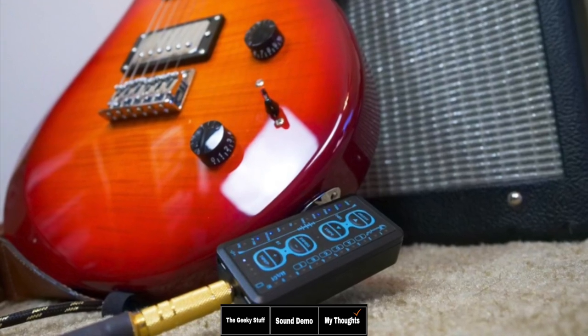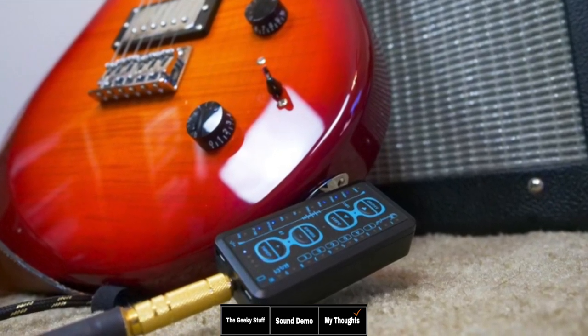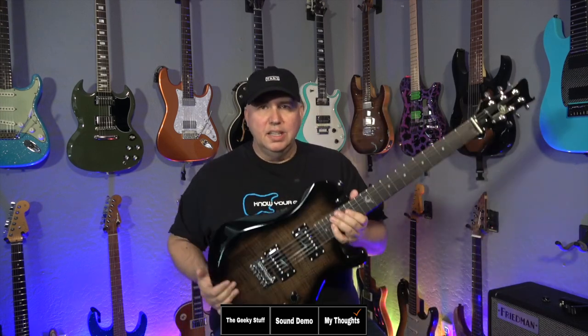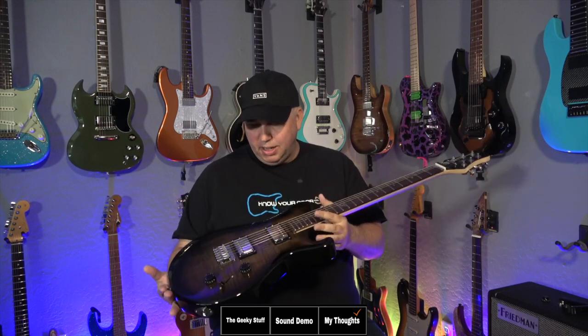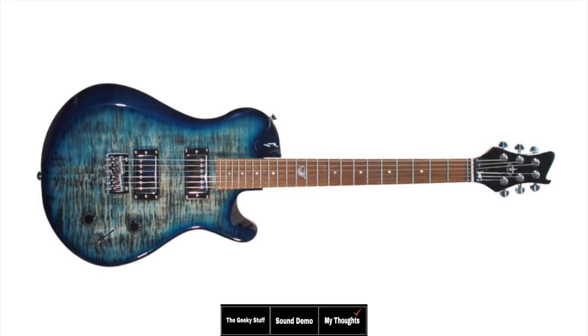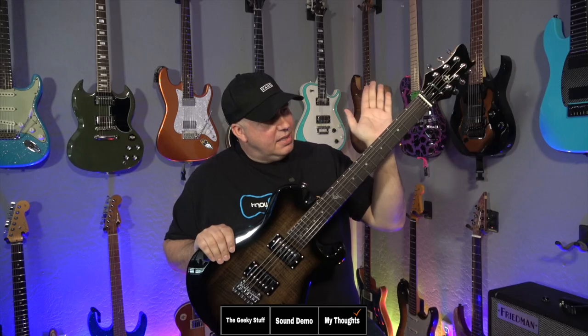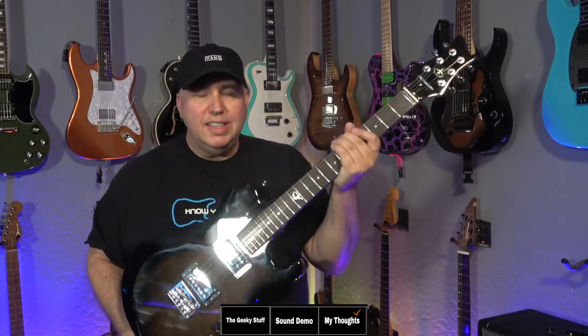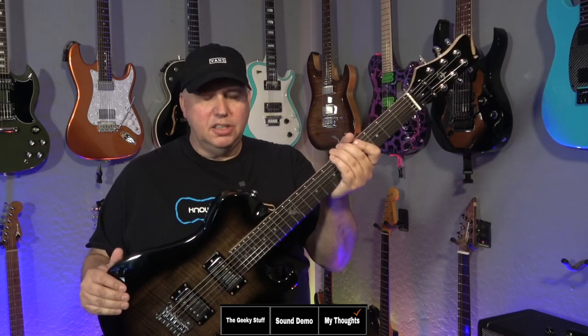It does come with a little amplifier — it's not high-end, but it's something to use. I don't really have a way to demo it as it just goes in your headphones, but it's a nice little thing included with the packaging so you're ready to go. Once this is delivered, you can take it out of the box and go. It comes in a couple of colors: a red burst that looks nice, a blue burst, and of course this is a trans black. And it's a really cool concept — the whole point of this is to give you a full-size guitar. It does feel exactly like a full-size guitar, because it is.